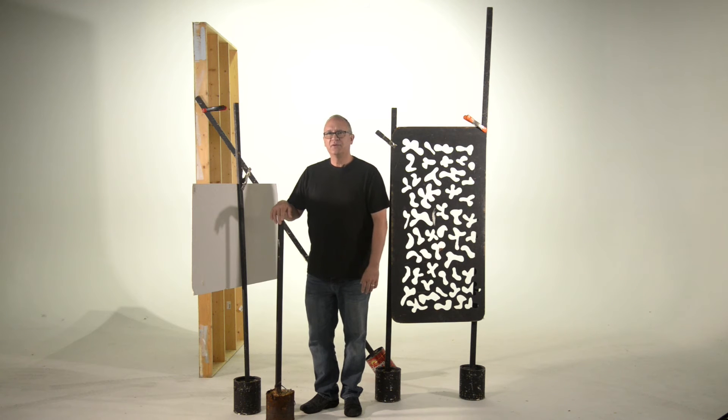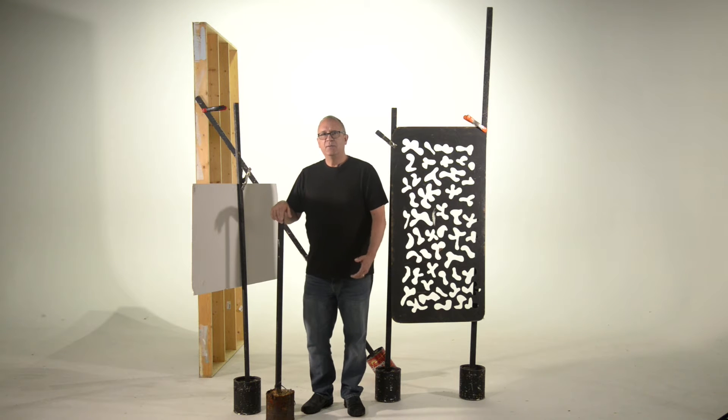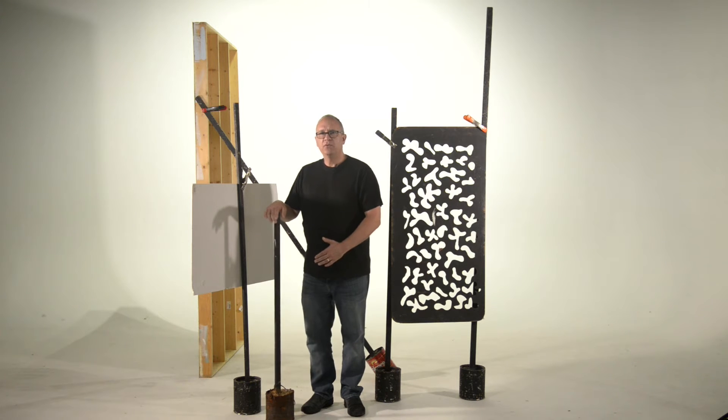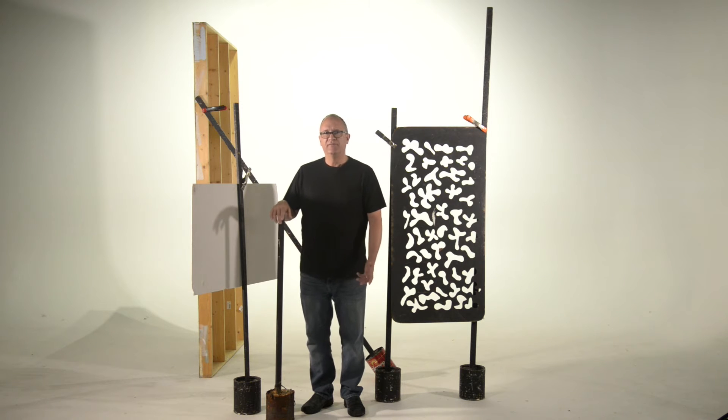Hello and welcome to another episode of the Photo Guru. I'm your host John Armitage. Today I'd like to talk to you about what we call a pull in the pot or a stick in the mud. These are great to have in your studio to hold up fill cards and gobos without having to use one of your light stands or even your c-stands.